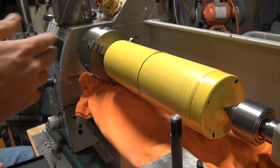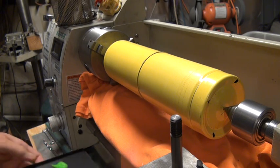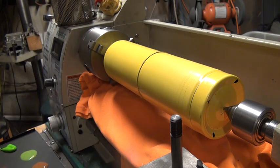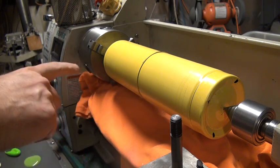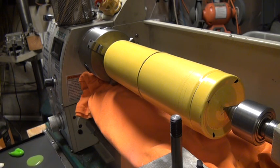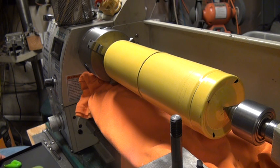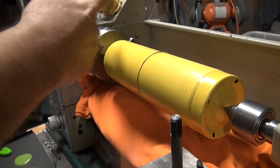Hi, everybody. I'm going to show you today how to use a lathe to do some paintings. These are map gas bottles — they're empty — and I'm going to make these into some wind chimes. I want a few of them to be kind of earth tones. If you don't have a lathe at home, this is not going to do you any good, but it's just an interesting thing to try if you can, or maybe you could figure out your own way of how to spin this.